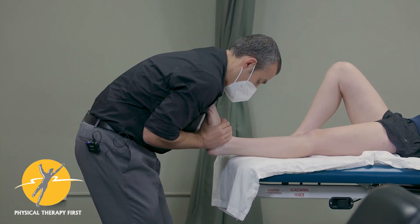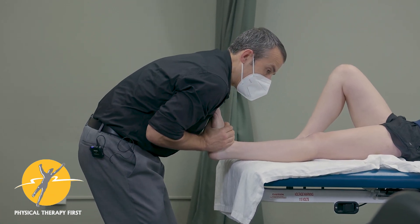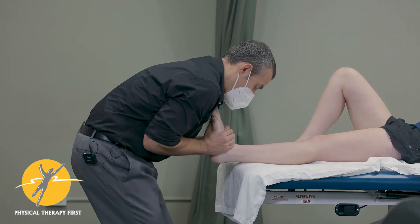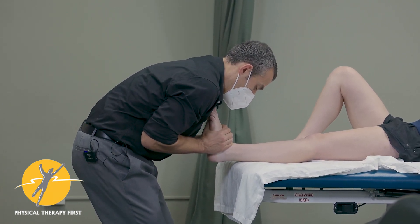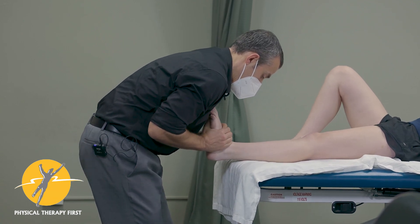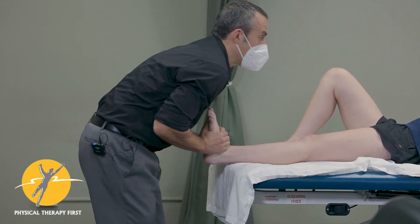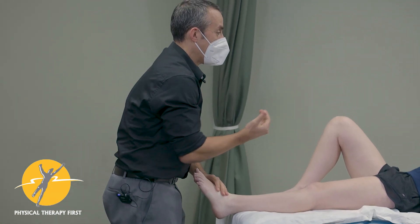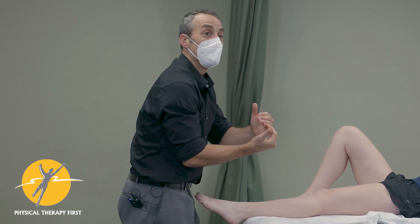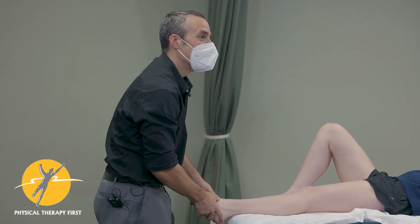Push up into my hands a little bit and relax — just doing that to see if I can get a little bit closer to the barrier. So I'll get her into this position, hold it, and then do a quick pull like that. That was interesting because you felt it just kind of go — it made an internal noise, not external — just like, okay, yeah, I think it may go.